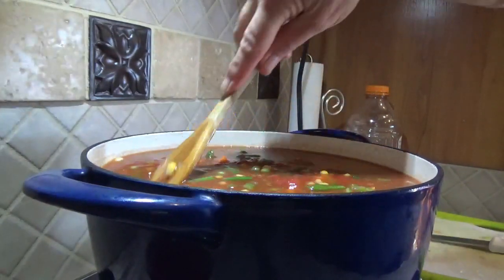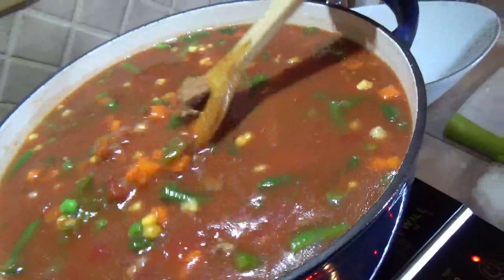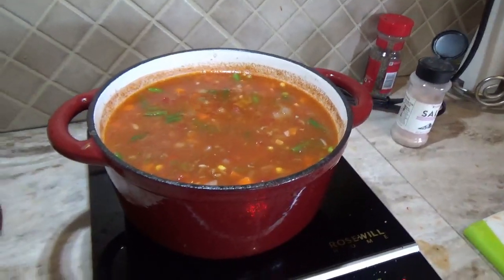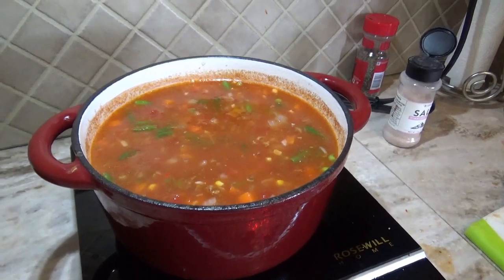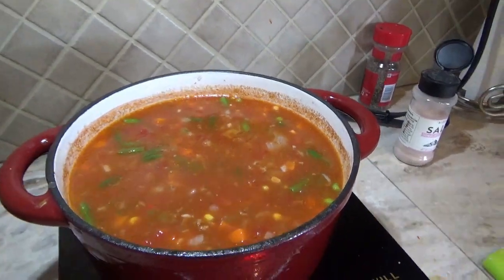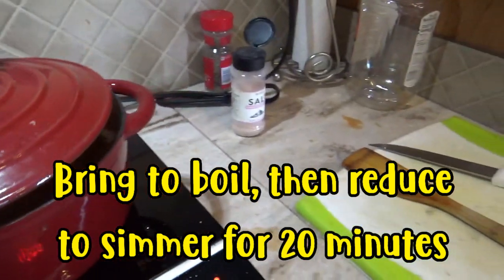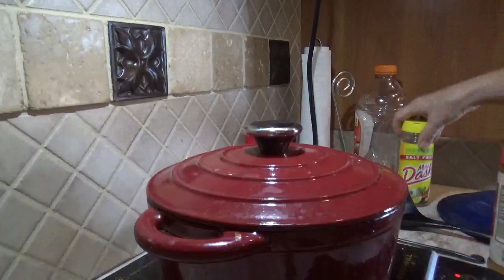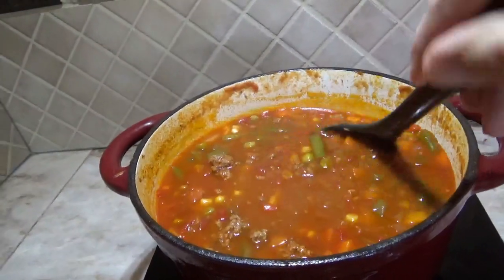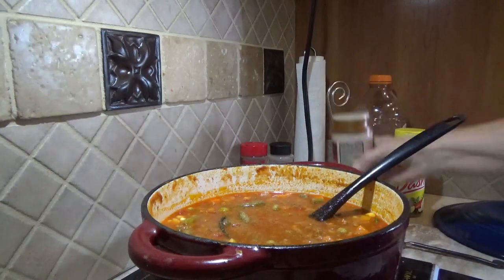I'll put the actual ingredients for a smaller batch in the description below. Since I made a double batch by accident, I went ahead and split them up into two pots. Now that it's got all the ingredients in there, I added a little bit more onion and found a couple of sweet peppers, so I cut those up too. I'm going to cover it and keep cooking until the vegetables are done, which will probably take anywhere from 20 to 30 minutes. After 20 minutes it's looking pretty good — I'm going to add a little season salt and Dash, all optional.